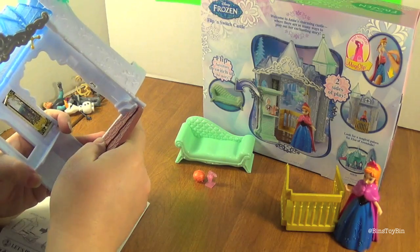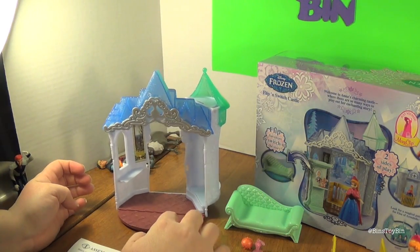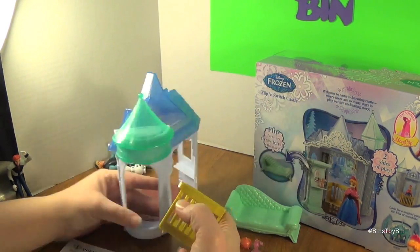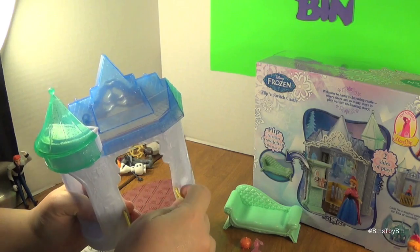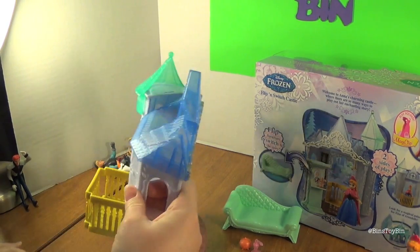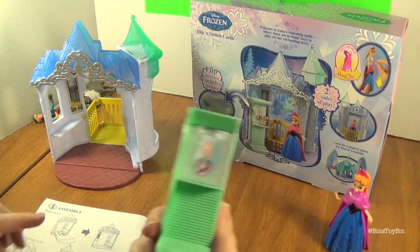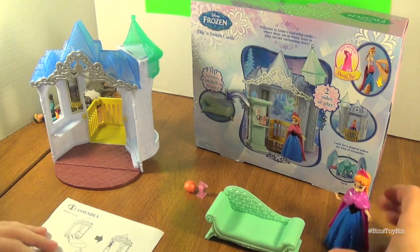This piece slides in here — got it. It doesn't really sit level. Then you have the balcony that you put on and snap in. Just like the Elsa ice palace, things don't really snap very easily — but there we go, not as tippy now. That's the assembly. It comes with some accessories, and when we took the couch out, Elsa's picture fell off — it's just stuck on there with a piece of tape. Yours might be floating in the box.